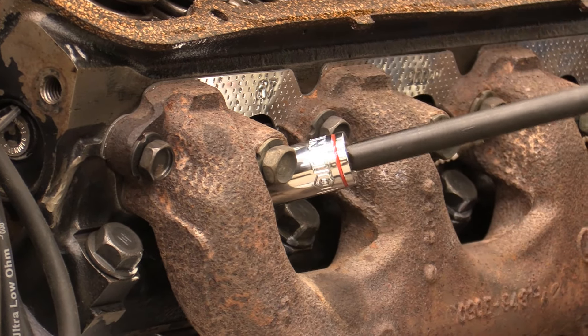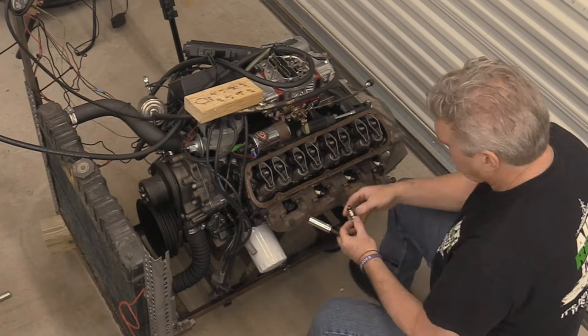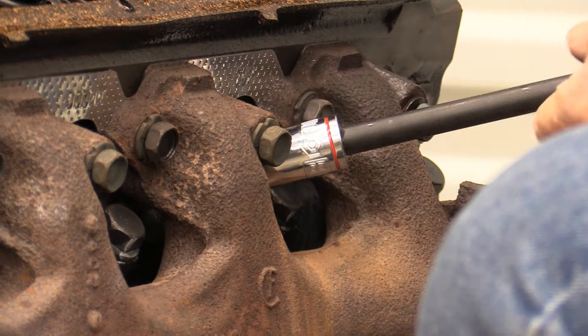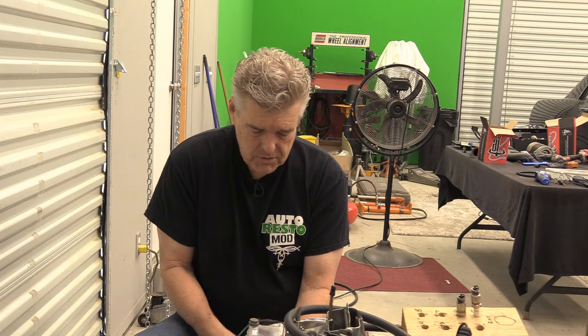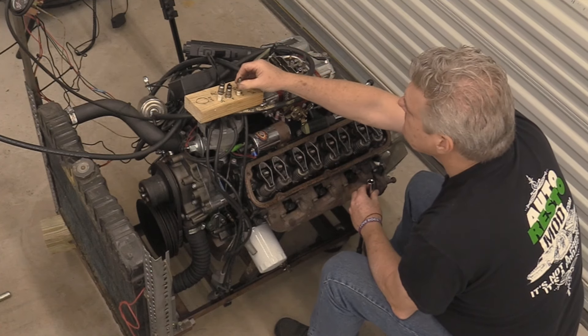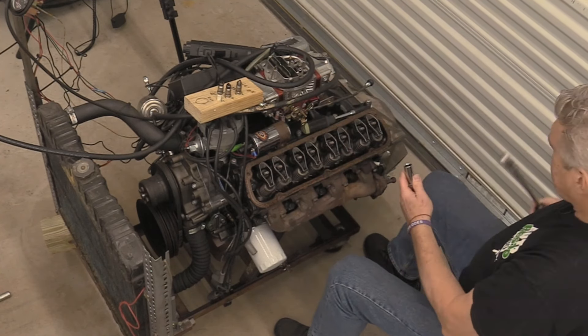Without further ado, Cam and I are going to be pulling plugs out of this thing so we can do a compression test to make sure we are where we need to be. Plugs are tight. It doesn't look like number seven was firing — there's nothing on it. By the way, Cam is back today, just a little foot-sore. We'll put the plugs in a rack, take a look at them, and discuss what's going on.